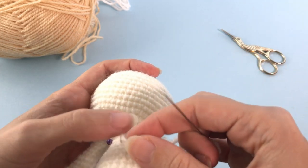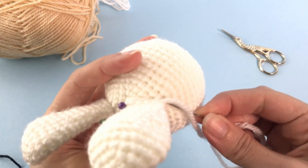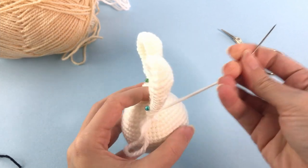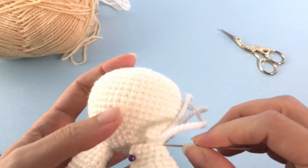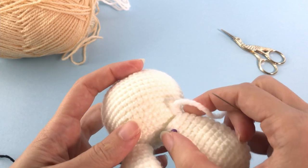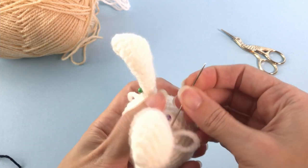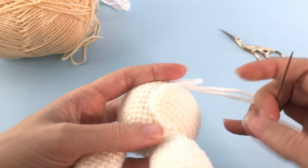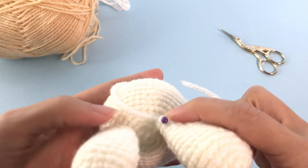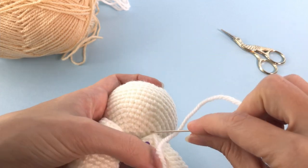Now let's start sewing these pieces together. I use pins to fasten the ears in a nice symmetrical position. I grab one stitch of the chubby body and one stitch of the ear. Go slow and check that the ears stay in the same position as you placed them with the pins - sewing the pieces together can be the most difficult part of making the toy.